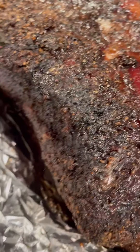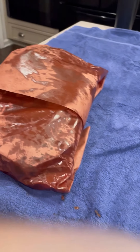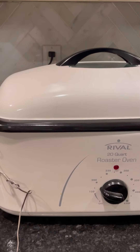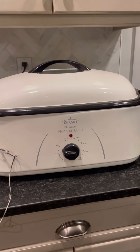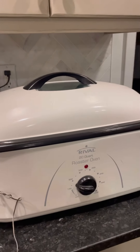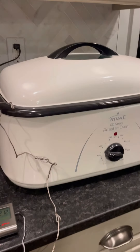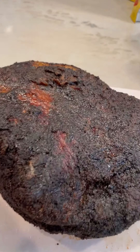Here's the brisket with a really nice bark. You can see the juice in the bottom, which is really good, and a nice red smoky color all over it. I'm wrapping it in butcher's paper. I have a roaster oven that I'm putting it in overnight at 170 degrees — keeping it at 170 turns the collagen into gelatin, which makes it really juicy for an overall better brisket.